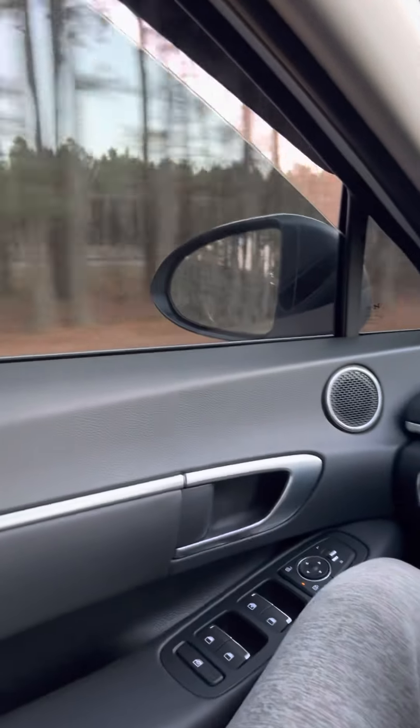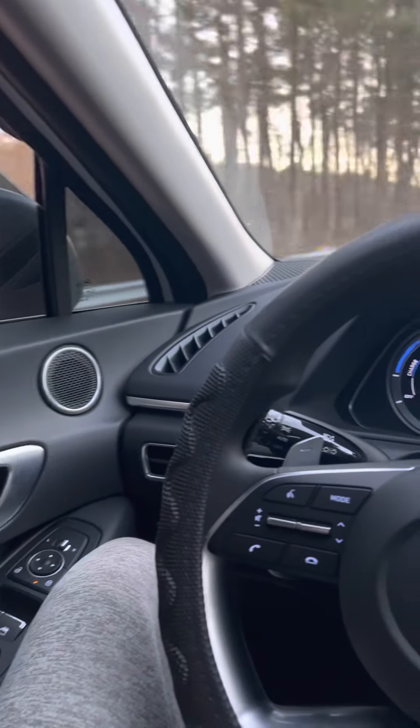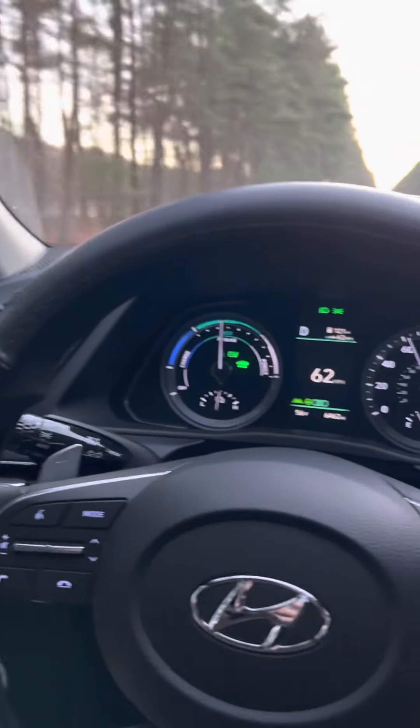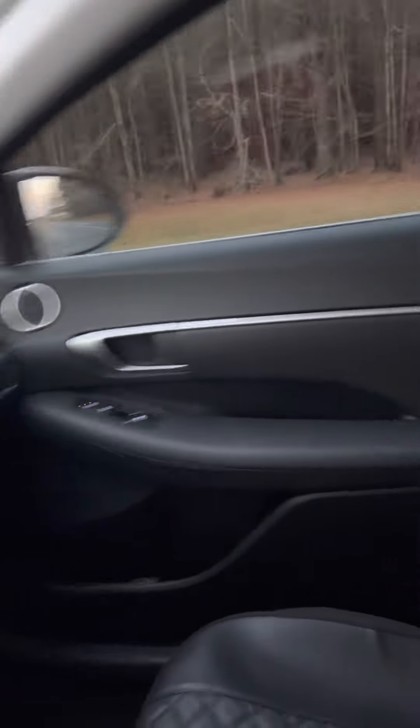What's up y'all? I'm driving in my car. I got a hybrid Sonata. I figured I'd show this to y'all. It's a real nice car.